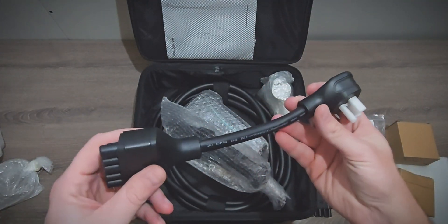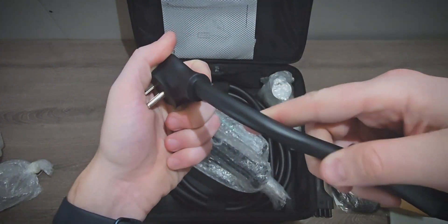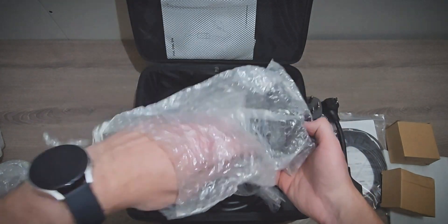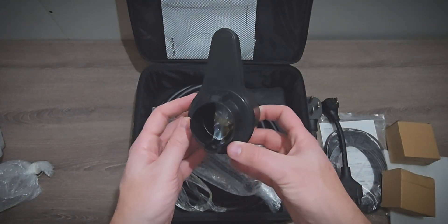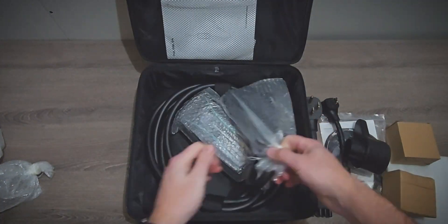Here we have the 120-volt connector. It also feels good quality. Obviously the cable is much thinner since a lot less electricity goes through it, but it looks good. Here is the holster for the J1772 connector, and its design allows the cables to be hung on it as well, so it's kind of a nice all-in-one design there.